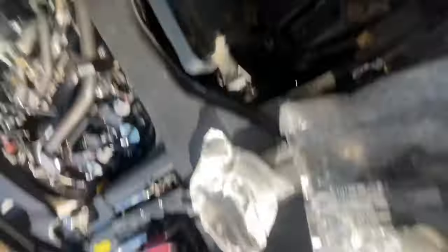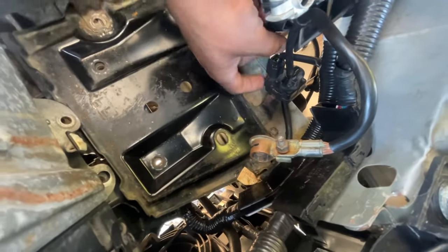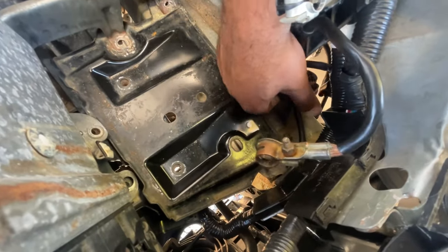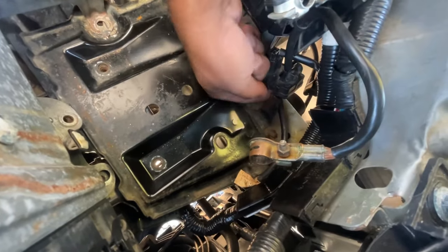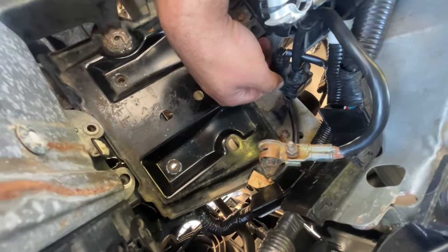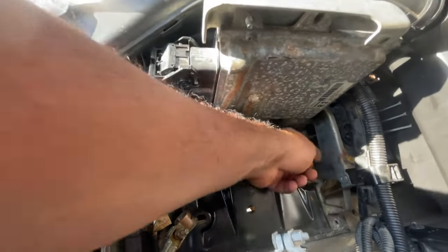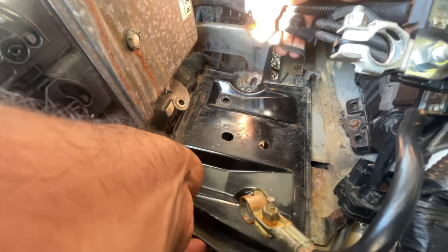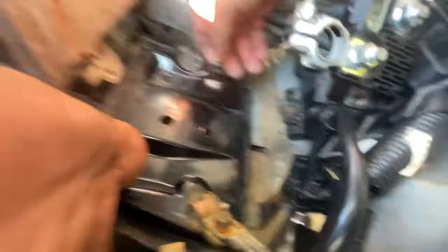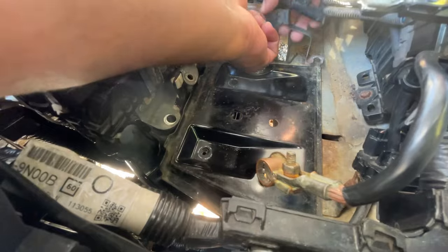We've got to remove this right here. Mine's not fully connected, but you can use a flathead and then just lift it up. So this should come out — I've got to lift this bracket up and then slide the bottom portion out. I just want to make sure I give you all the best angles of what's going on.